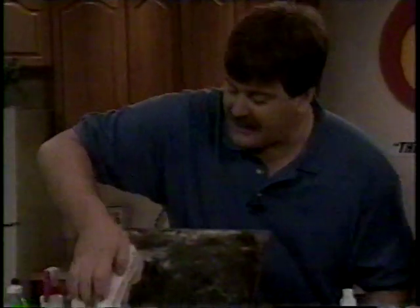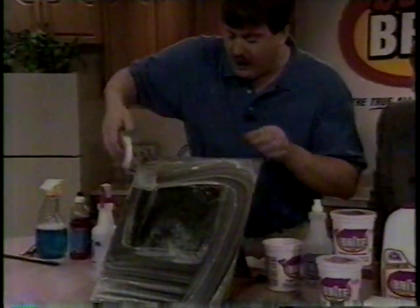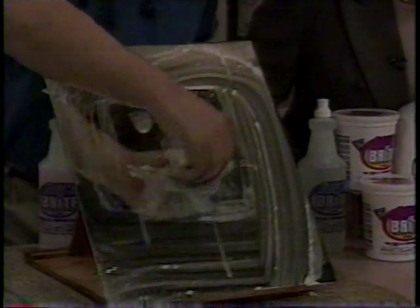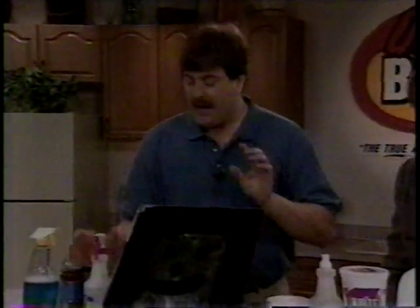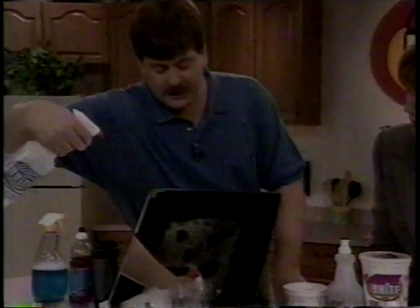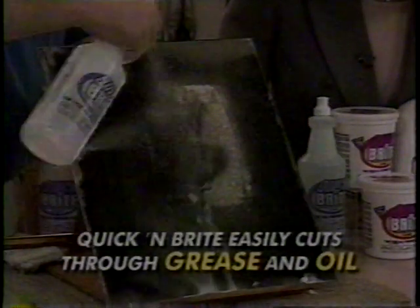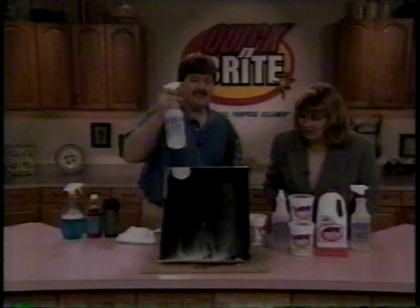I take the Quick and Bright concentrate and wipe around there. I clean a couple of small spots right out of the center. Now keep your eye right in the center of the mirror where I didn't clean — that grease and oil did not even budge off that mirror at all. But here's the important thing: take the same solution of one teaspoon of Quick and Bright. Watch what happens to the grease — it's melting. It absolutely emulsifies that grease off that mirror.